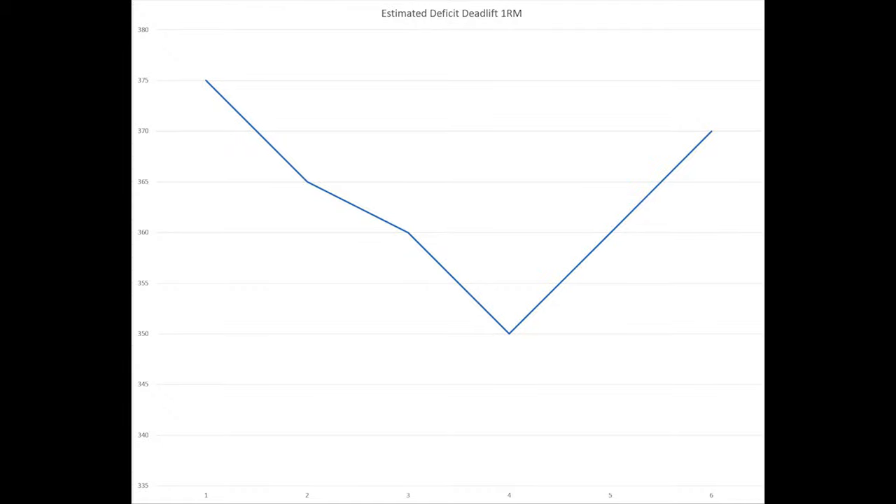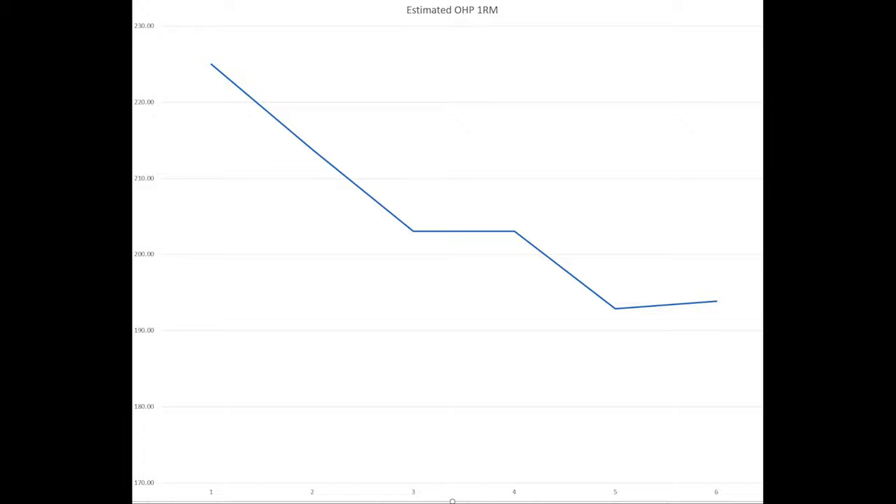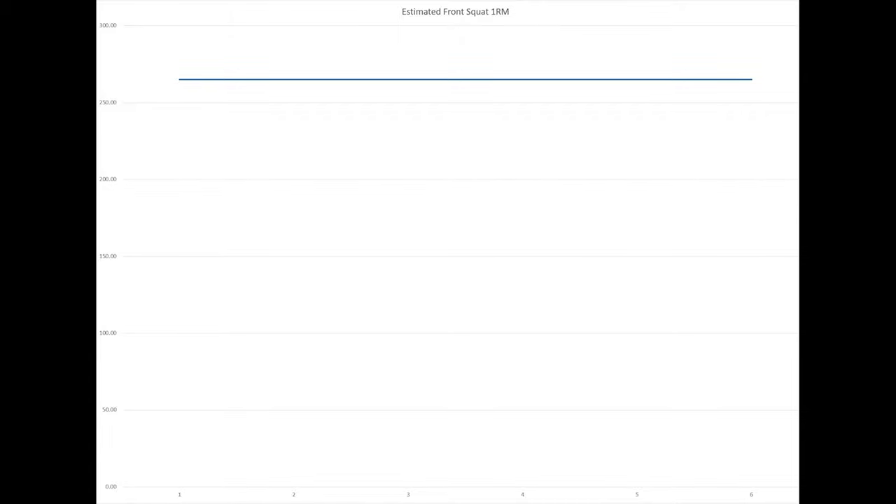The program is starting to shine through where we're not seeing gradual reductions in performance. That first couple of weeks with a reduction in estimated one rep max is mainly due to inputting the weights a bit too high at the start — I use that first week as a gauge, a barometer, for where my training should be. The overhead press didn't really work out too well, but we do see an increase in the estimated max at the last week. With the incline bench press, that first week or two dropped significantly, and then at the last week there's an uptick in performance. The estimated front squat stayed the same across the whole phase — no declines, which is great.